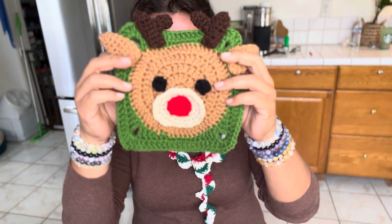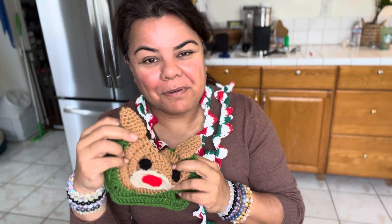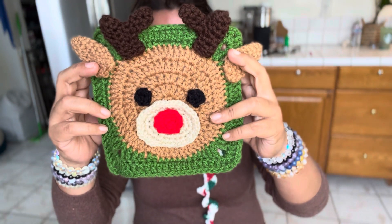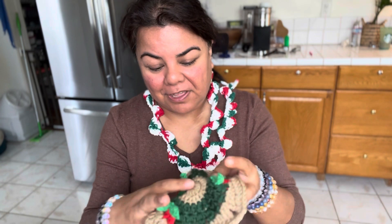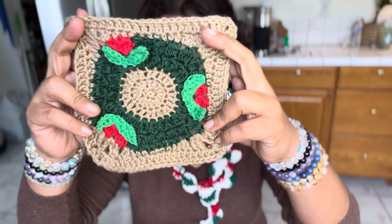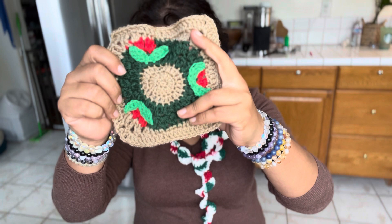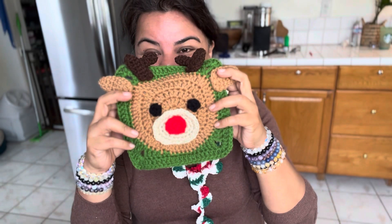I did this last year — this is the Rudolph granny square. I absolutely love this, it's so cute. I wanted to make a sweater but there are so many things I want to make and I just don't have the time. I got this one from the Big Book of Granny Squares — I'll link it down below, I love that book. I used Hobie Amigo yarn for this one and Big Twist Value yarn for the other one, and it's so cute.